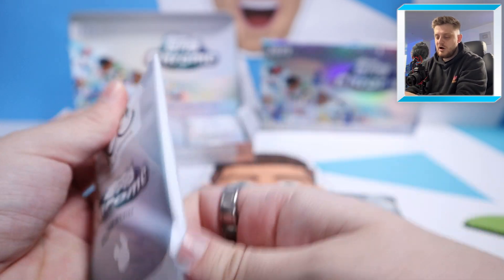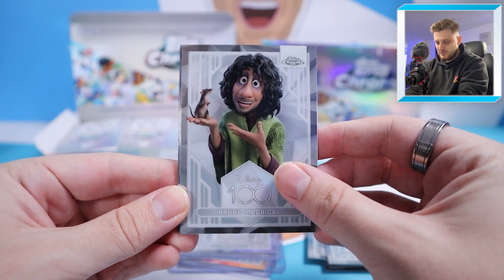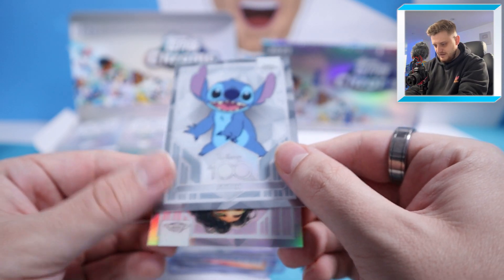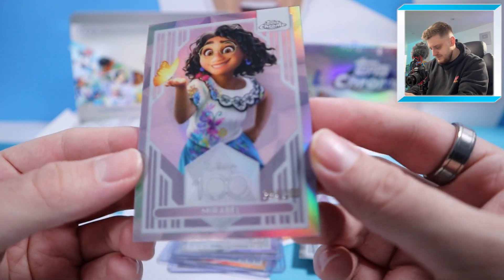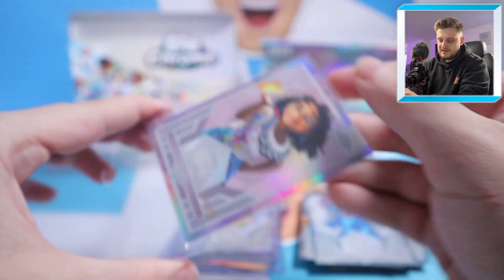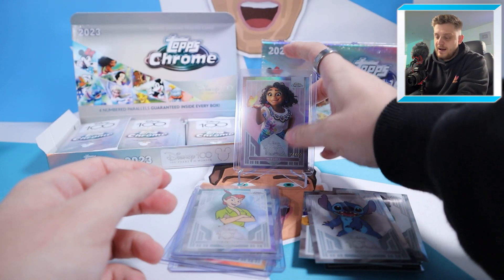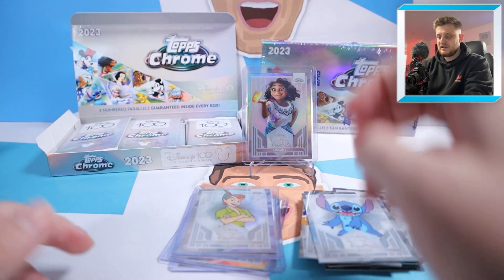In the next pack we're starting with Bruno Madrigal — he's got a very iconic song about him. Then The Beast from Beauty and the Beast, Stitch, and — it's numbered! That is Mirabelle from Encanto, 394 of 399. Our first numbered card of the double box break. Quite high numbered, and there are quite a few high number cards in these boxes, but hopefully we'll balance out and get something huge like a dual auto. Nice one to start off with — Mirabelle to 399.